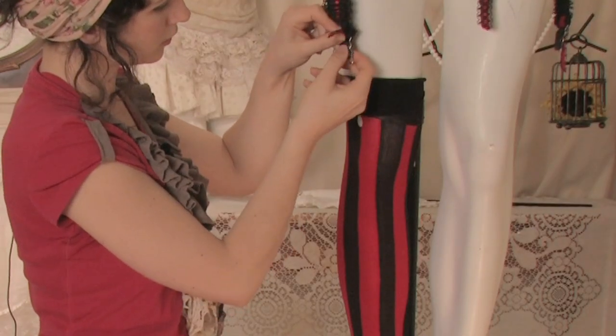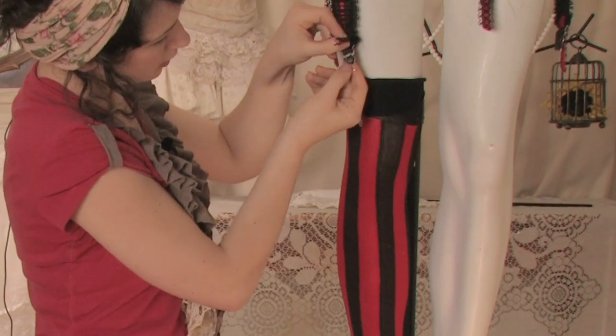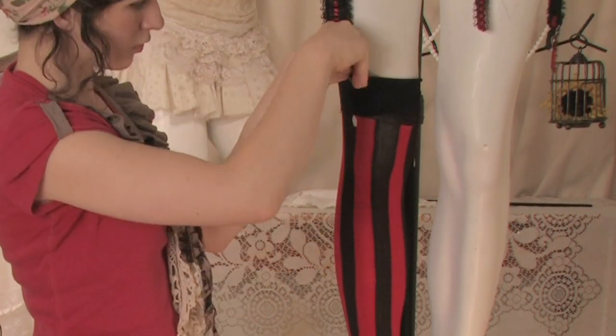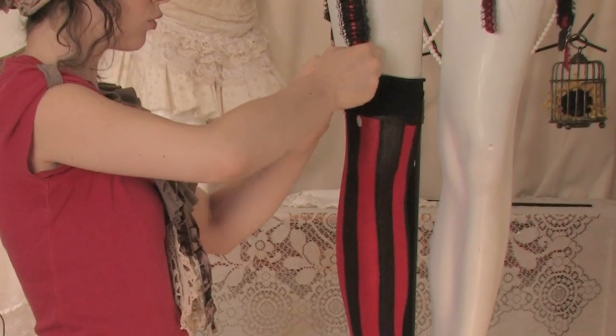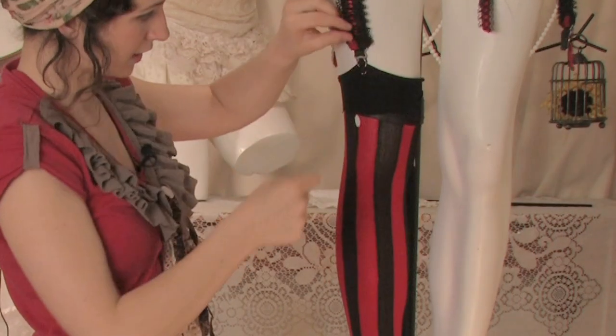All you have to do is push it up, open it, slide it under your hosiery with the metal part or the clasp on the outside, push it through the hole and slide it down with your tights in there.